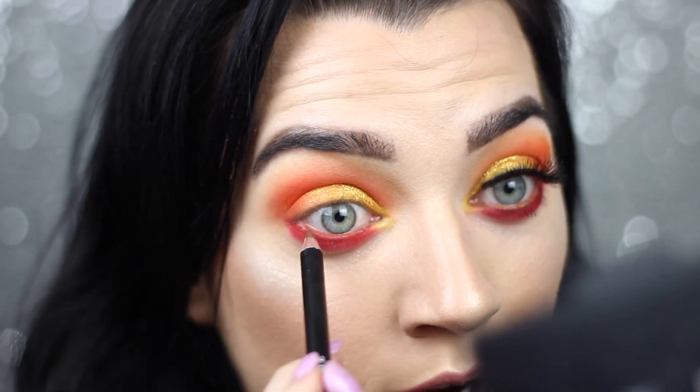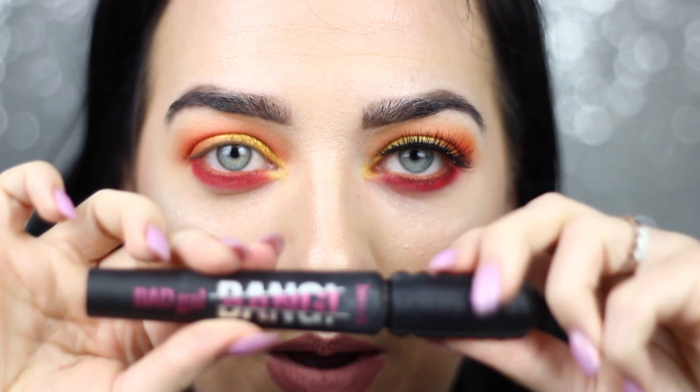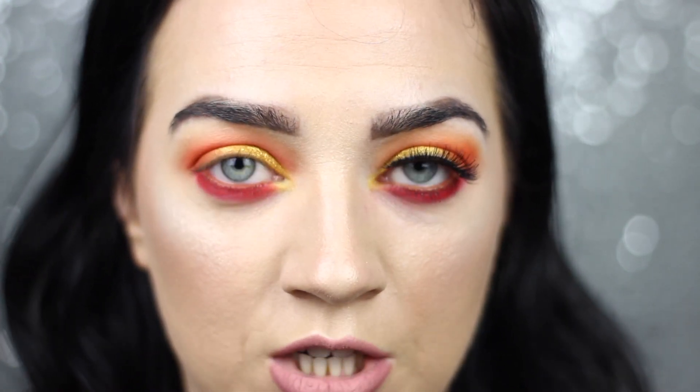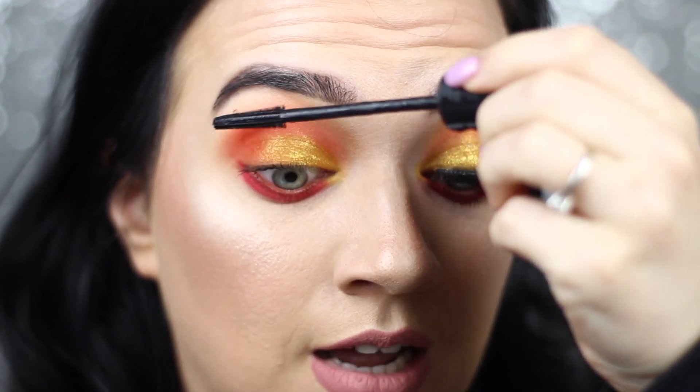I'm trying my hardest to remember to look at you guys and not myself — it's pure habit more than anything. I'm just going to pop on some mascara, mostly on the lower lash line but also a little bit to the top, because I think it helps when you're applying lashes — it helps show up your lashes better so you know exactly where you're placing them.